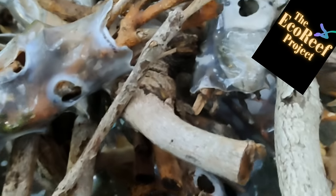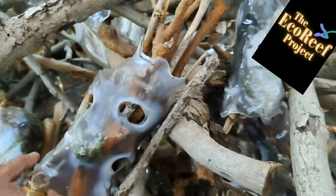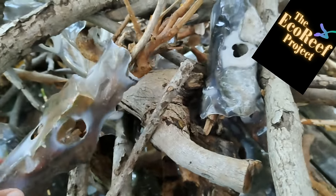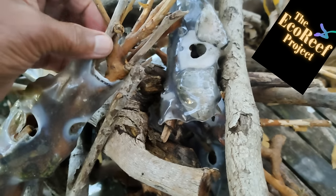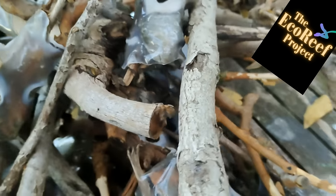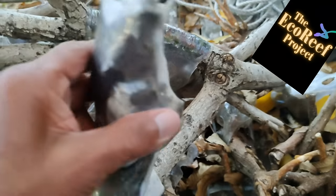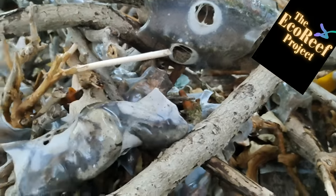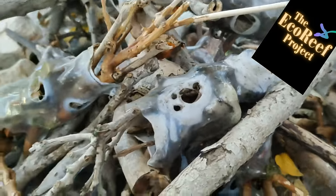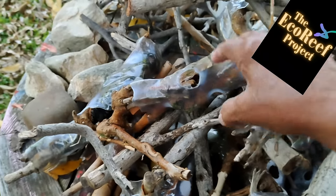Eco-Reefs are designed to fit one into the other. They are biologically diverse — they have twigs and sticks and branches and they come in a variety of sizes. The added advantage is that the binder used to build an Eco-Reef is in fact just a plastic soda bottle,